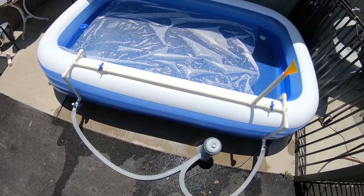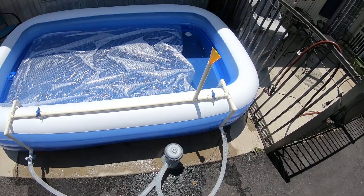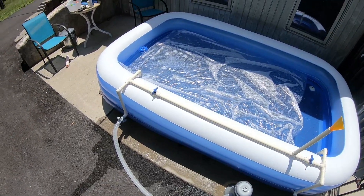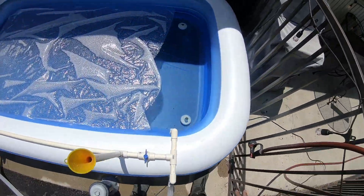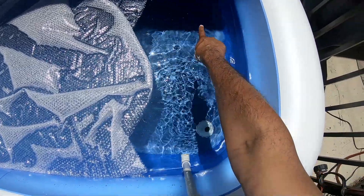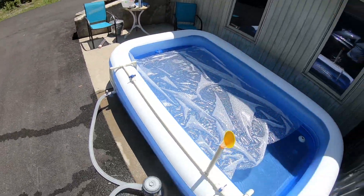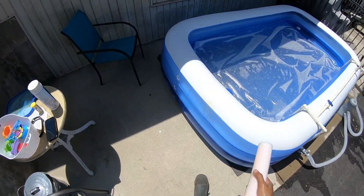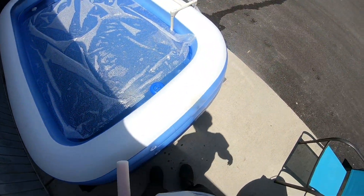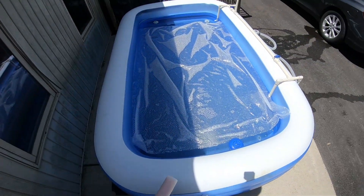That's pretty much it for this pool setup — it has all the components of a full-size pool in miniature. One thing it doesn't have is a skimmer, which is where the water at the surface level flows down into a hole to pull debris off the top. It also doesn't have a diving board, which I wouldn't recommend on a pool this small. It does have a nice soft squishy bottom for the little ones.